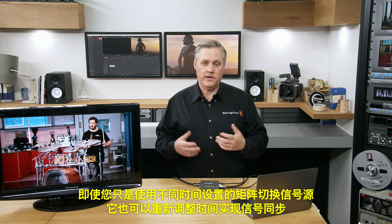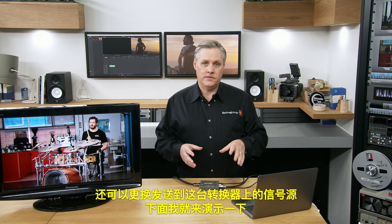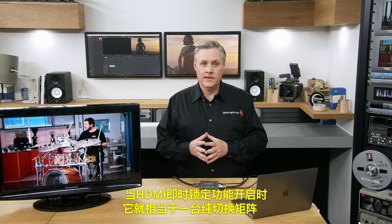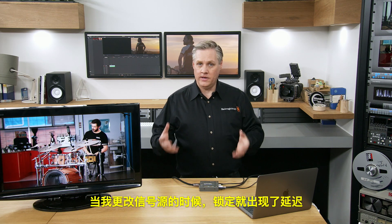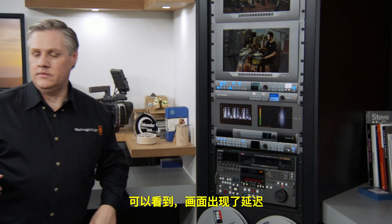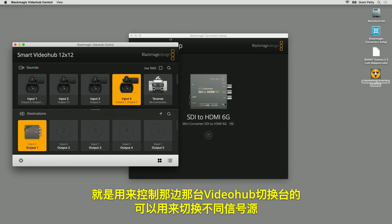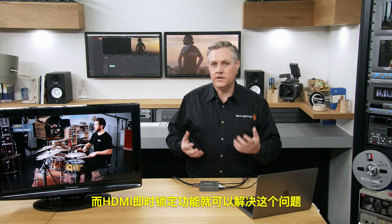You can turn HDMI instant lock on and off using the switches. Currently on this converter it's turned off, so when I change between sources there's a delay to lock. I'll go over to the VideoHub switch and use its control panel on the computer to switch different sources. You can see when I change between sources it takes some time for the video to lock.